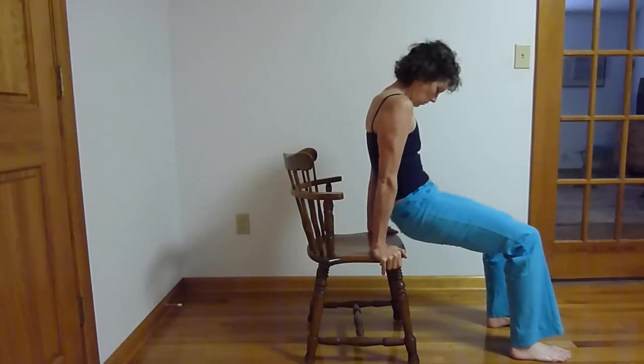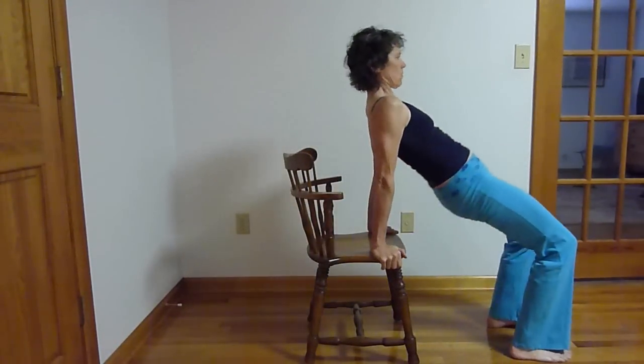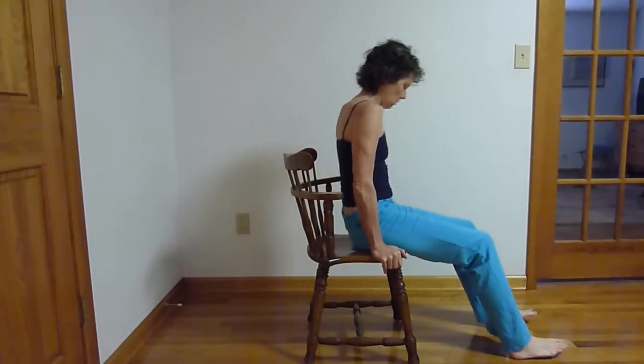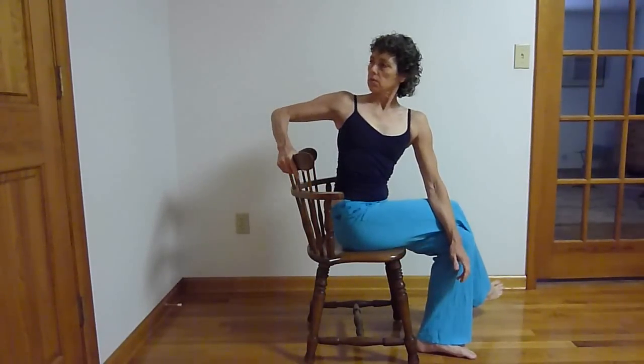Counter — this feels just delightful. Exhaling into the forward fold, crossing legs, inhaling, lifting the spine long, elongating the spine and twisting into the exhale.